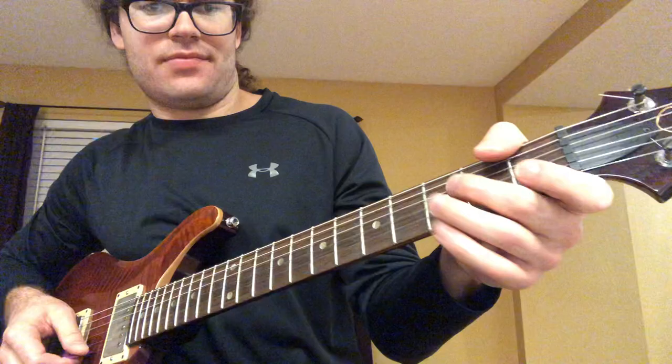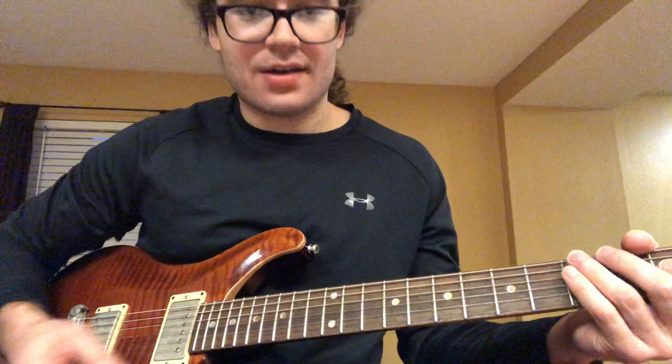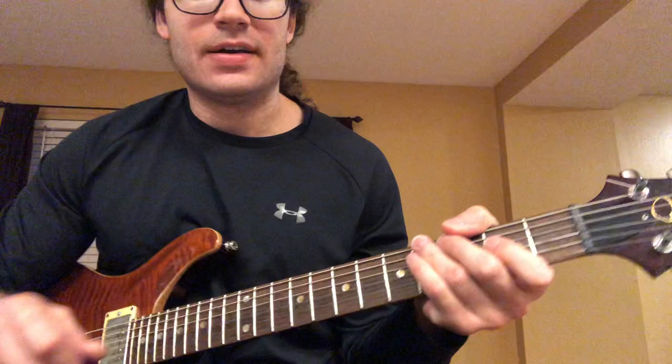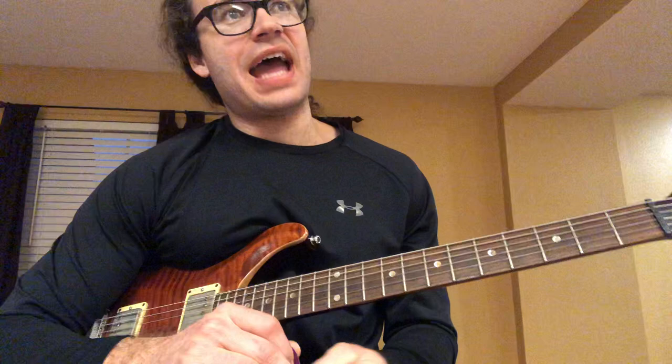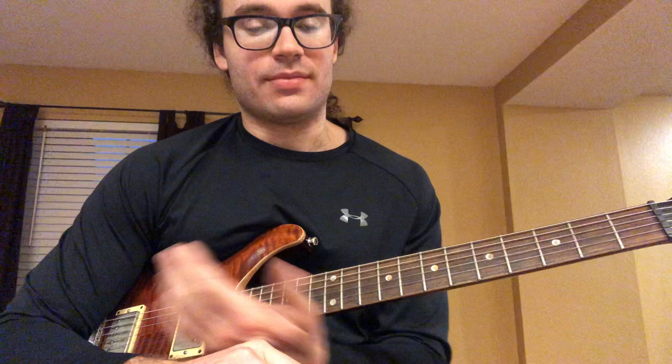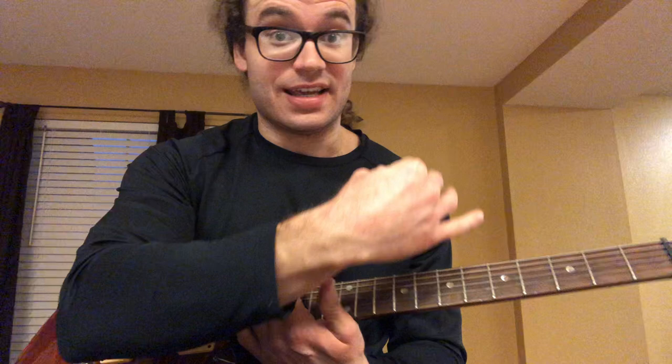Without getting too deep into modes, Eddie was really mixing a major scale with a Mixolydian and then a Phrygian at the end. That's the tremolo picking side. He had two things he'd do — you can go up or down with tremolo picking. We saw a melody with tremolo picking, then he descended, like in the Beat It solo and tons of other solos when he was improvising.